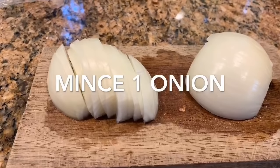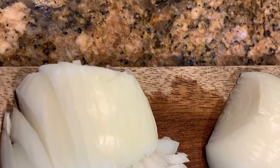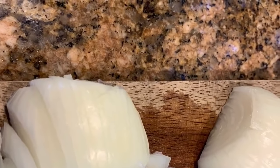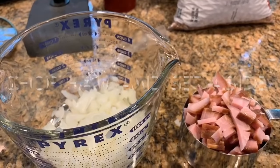While it's sitting for an hour, I want you to mince an onion. Mincing an onion means making it really tiny pieces. Then you're going to chop up some ham — I'm using about a cup and a half here.